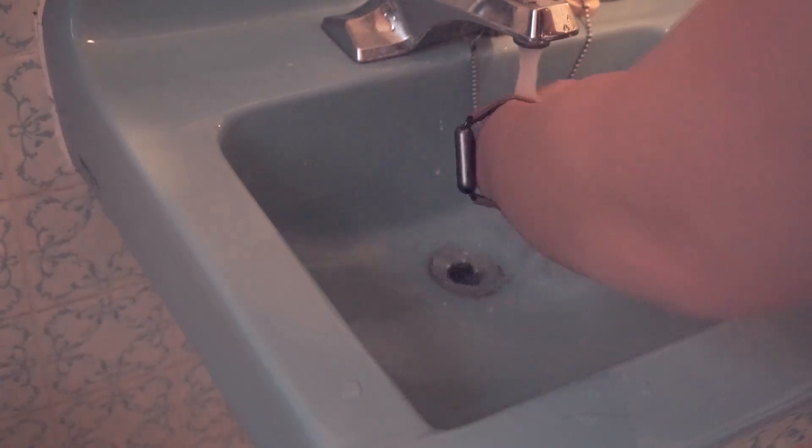In regards to taking care of the leather, washing your hands is fine, but don't drown it in water or you'll damage the leather. Basically, don't swim with it on.